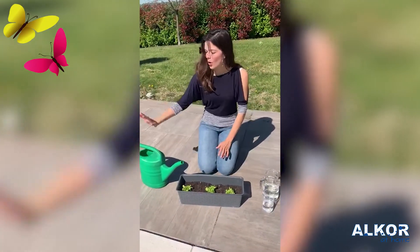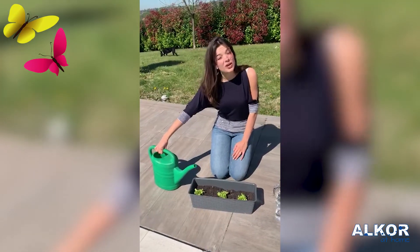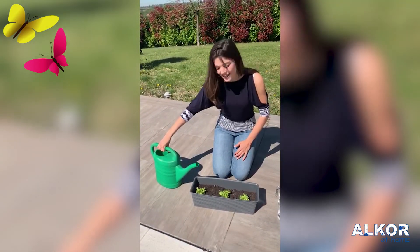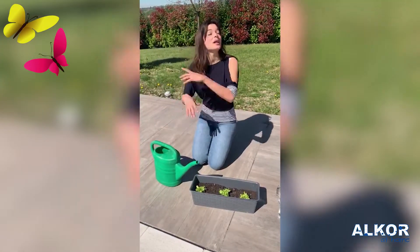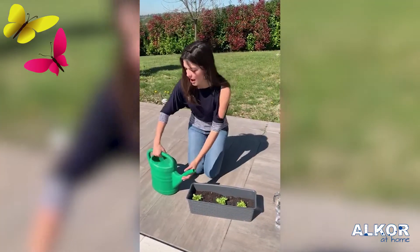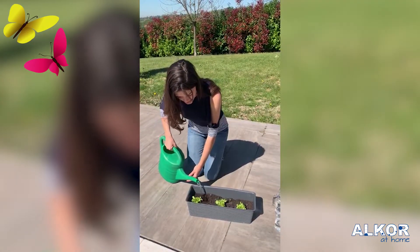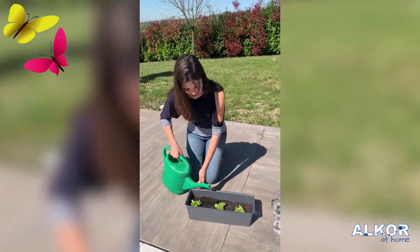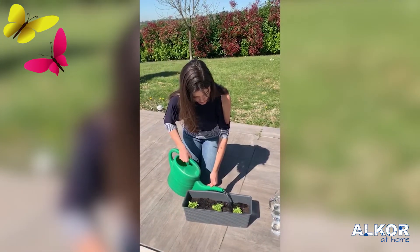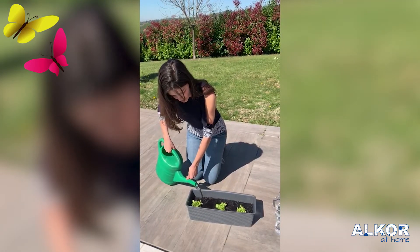Now, what is this? This is for gardening. Exactly, for gardening. Inside, we have water. So now, we need to pour some water into the plants of salad. Very good. Now we're pouring the water for our salad.